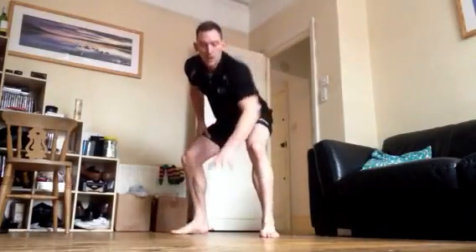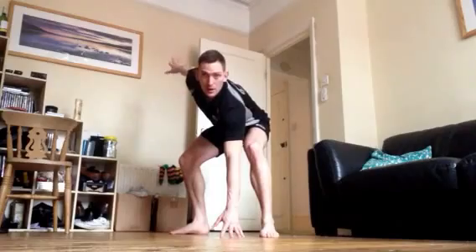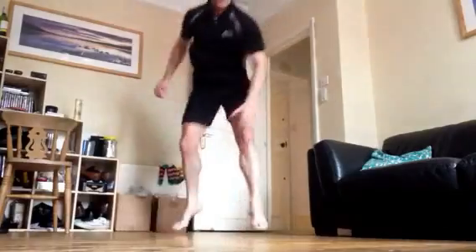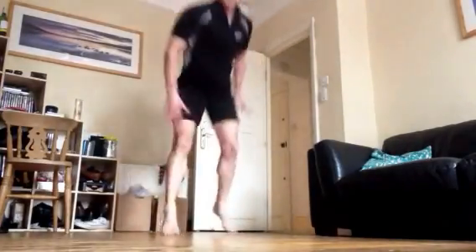Next exercise for the legs — Spidermans. I think you know what these ones are. Crouch down, front foot and front hand to the floor, other hand up behind you, and we're going to be jumping and switching. 3, 2, 1, go. Nice and soft on the landing, nice and springy. I want you to be bending from the legs, not the body — the legs do the work.